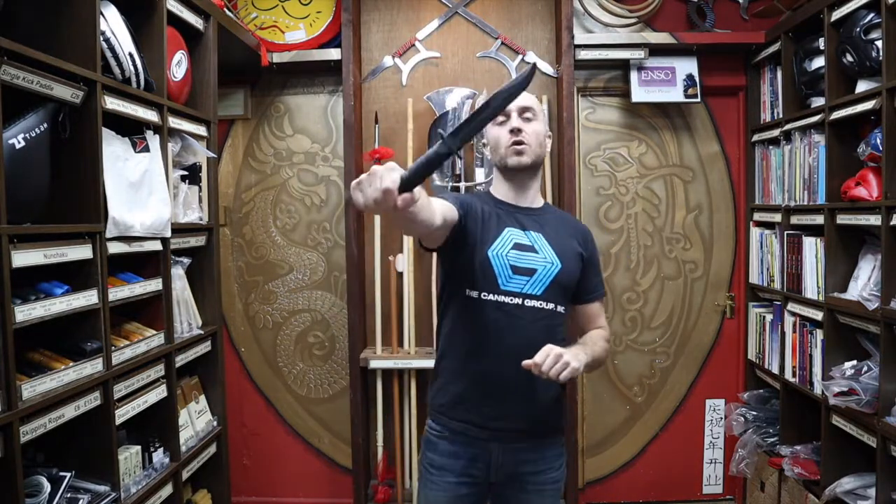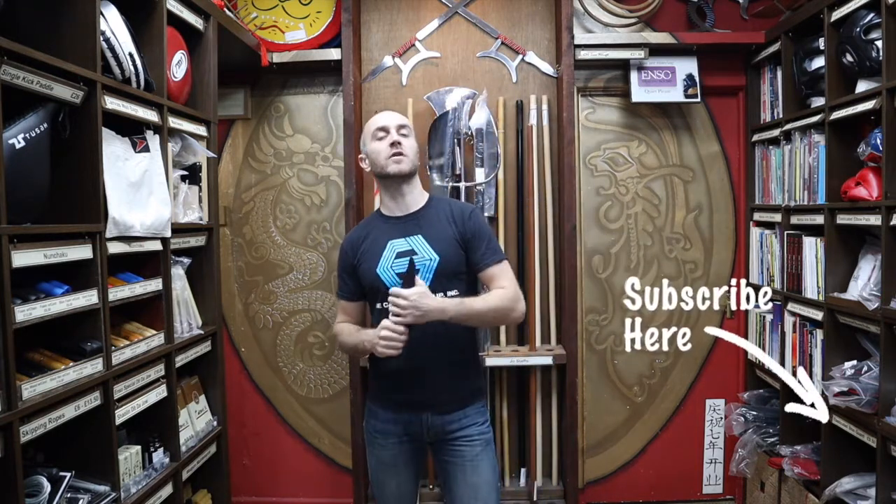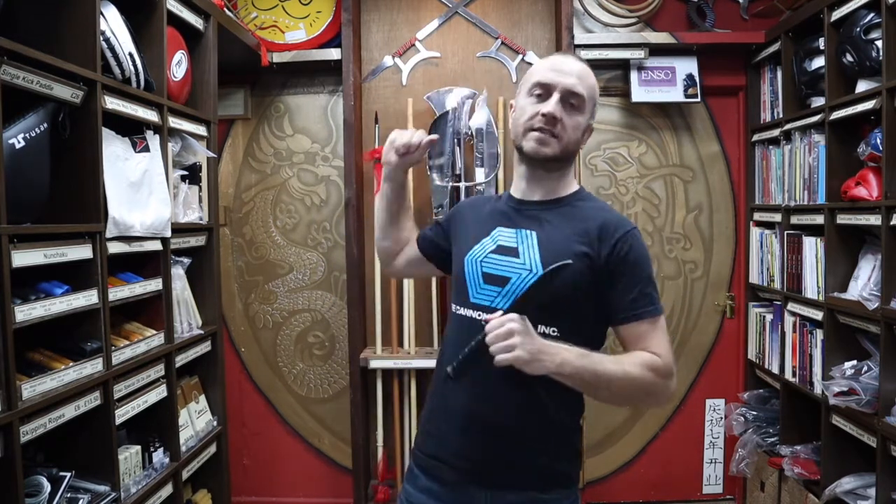Thanks very much for watching — I hope it was useful and you learned loads about the Cold Steel training knife we have for sale at Enzo Martial Arts. If you liked this video, click the little button in the right-hand corner to subscribe to this channel and get all the latest videos and updates. Thanks very much and I'll see you soon — cheers!